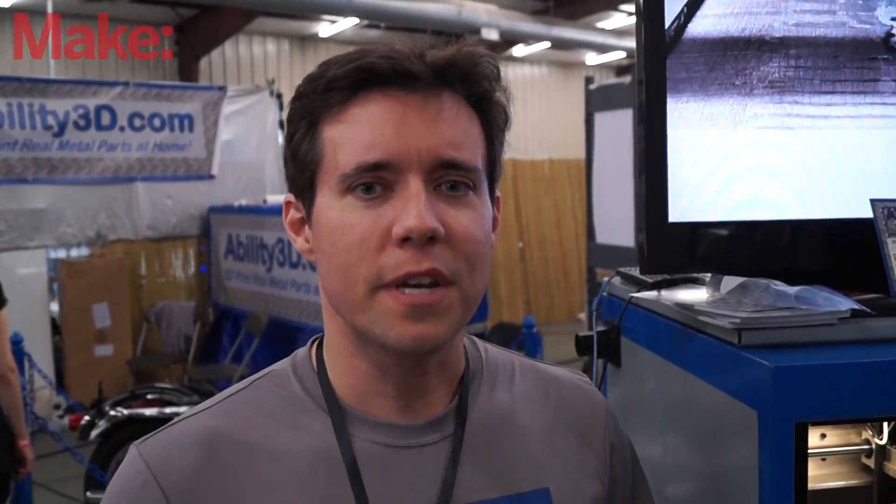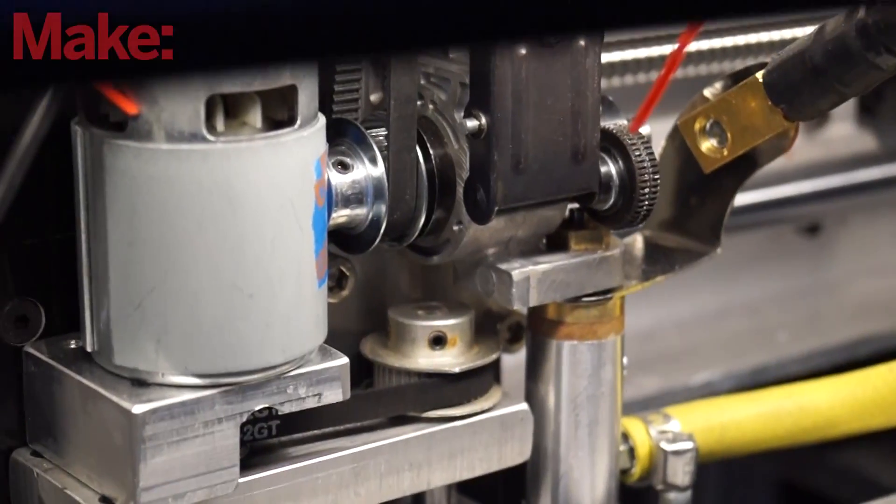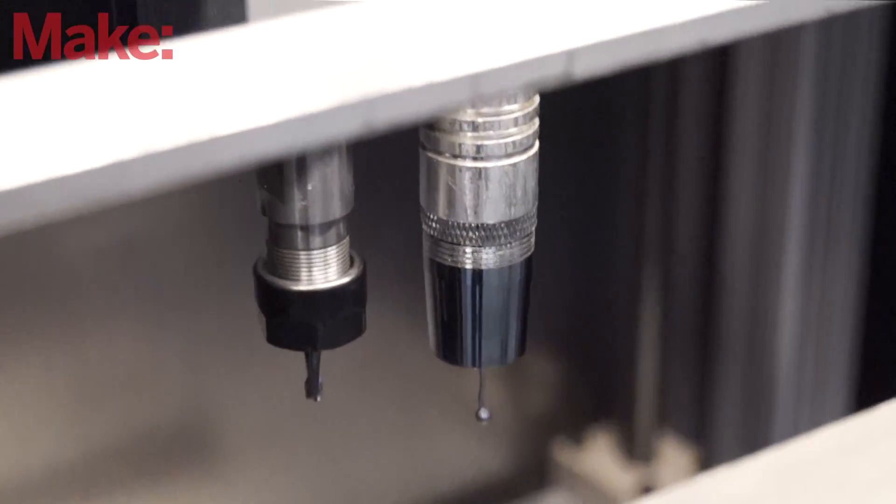The Ability3D888 works by a hybrid manufacturing process. It's a 3D printer that selectively lays down MIG welding wire in a pattern corresponding to the shape of your parts. The MIG welding itself isn't very high resolution, but that's okay.